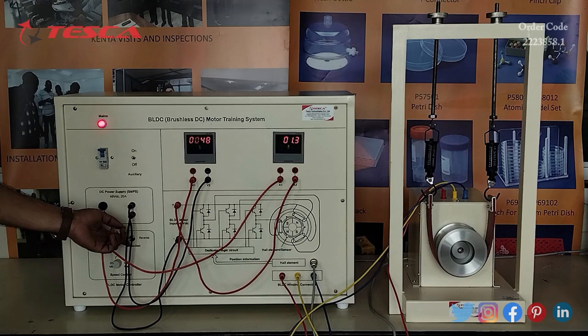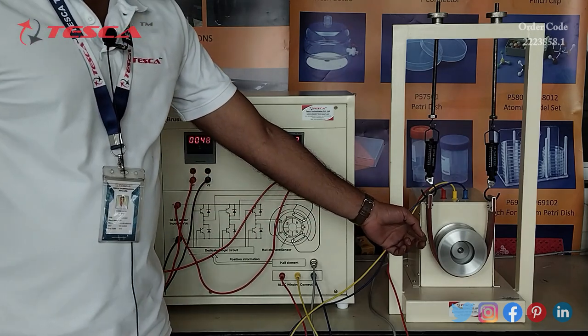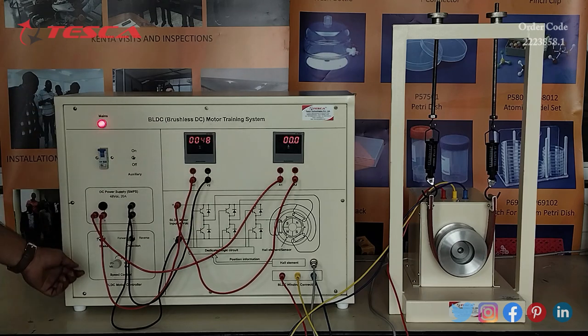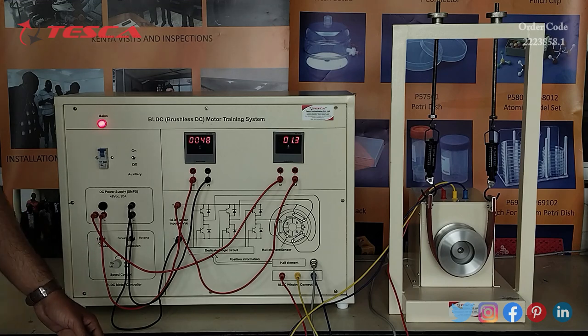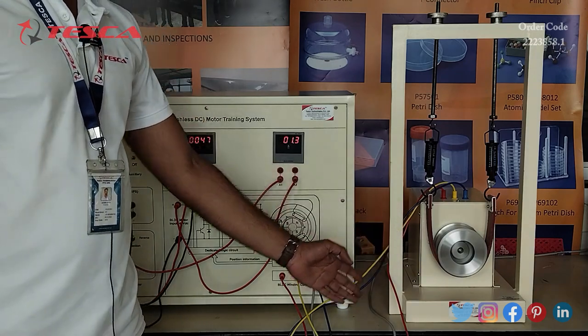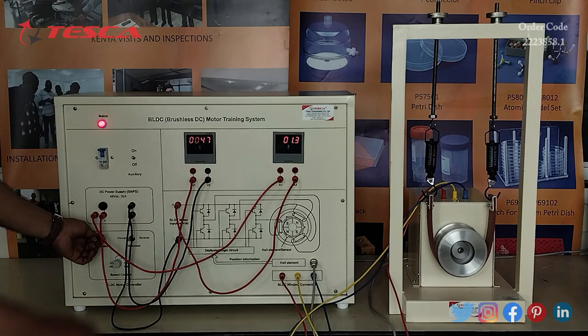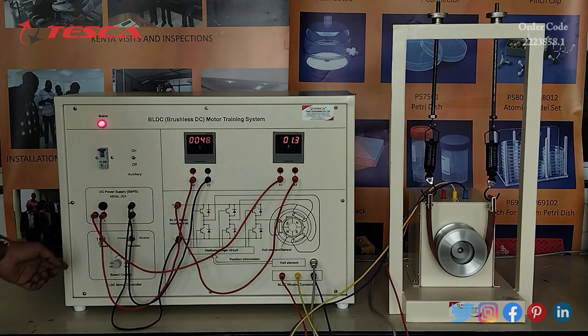The direction switch is kept at the forward position, so the motor is rotating in the forward direction. When we keep the brake switch at the up position — currently it is at the down position — the brake is applied and we can see that the motor stops. We have to return the brake switch to the down position because we cannot apply the brake for more than 2-3 seconds, as it will damage the motor.